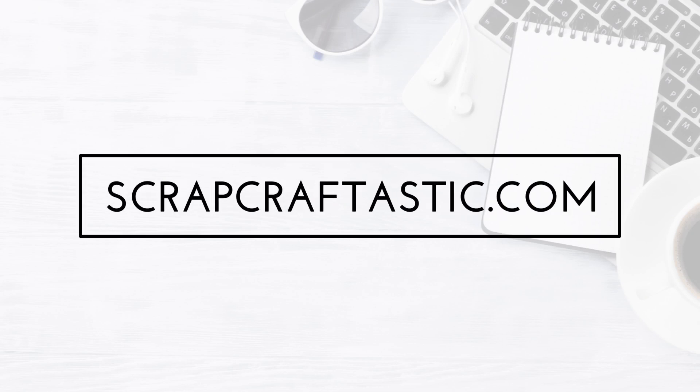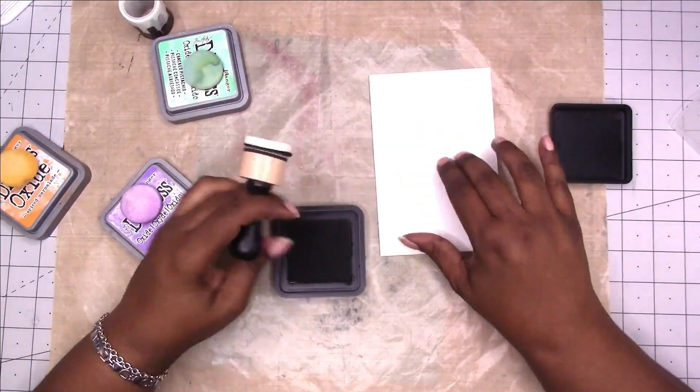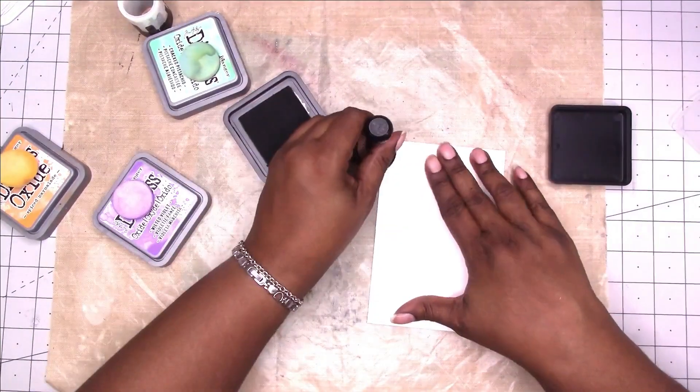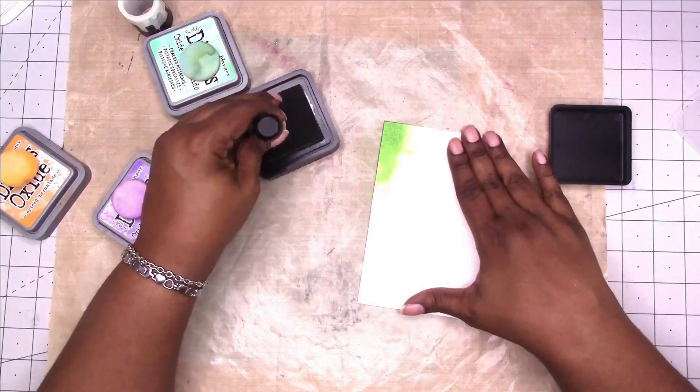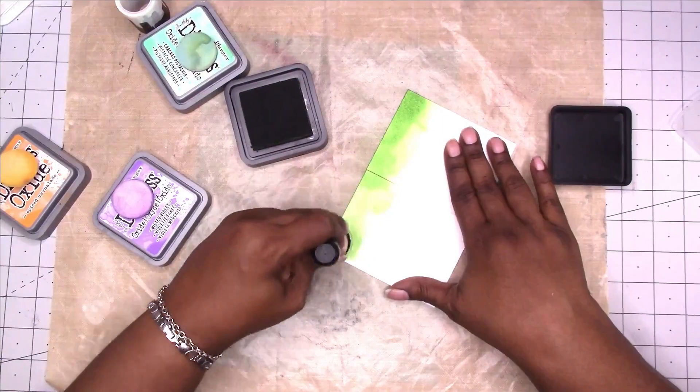Hi, this is Rochelle with Scrap Craftastic and I'm going to be working on one of my micro daily spreads using Distress Oxide inks from Tim Holtz. I'll list the different colors that I used in the description box below.